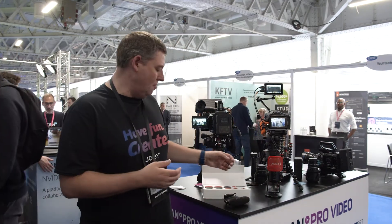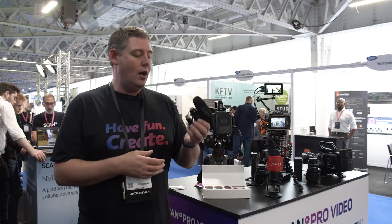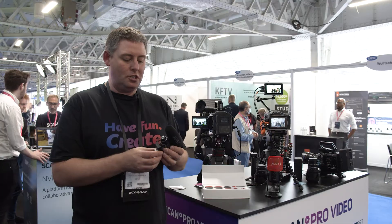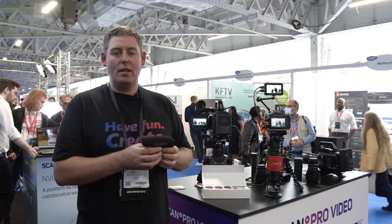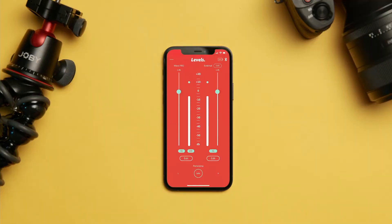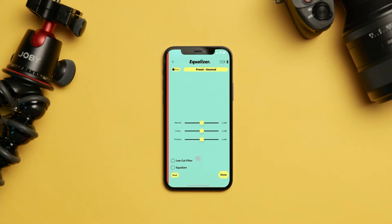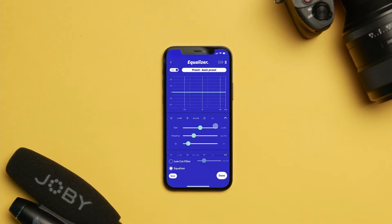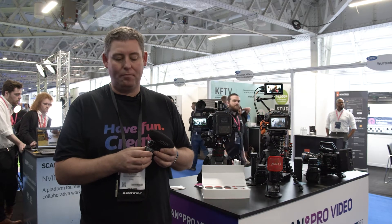Moving on to something slightly different — this is the WaveO Pro, and this is the latest technology in a Joby microphone. This mic is really intelligent and it allows you to actually connect to a smartphone app and control the sound. You can set the EQ and you've got two different modes: a basic mode for simple adjustments, or switching to advanced mode you've got real technical features so that you can fine-tune the audio that you want to record. You can even save presets so that you can go back again and again for a type of recording that really works for you.